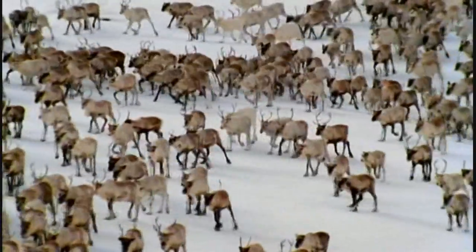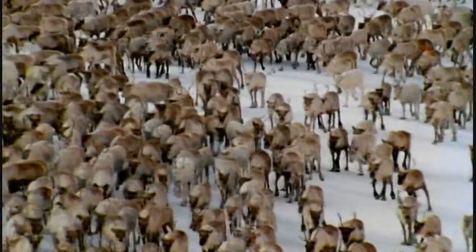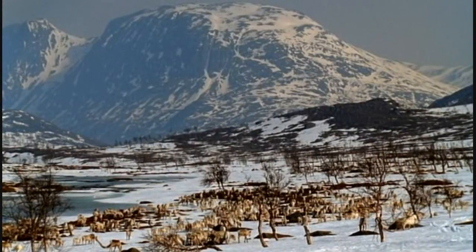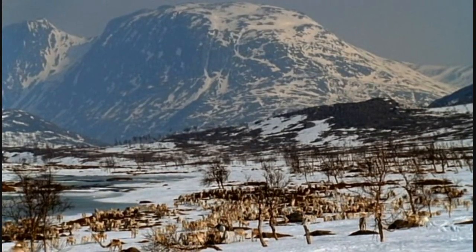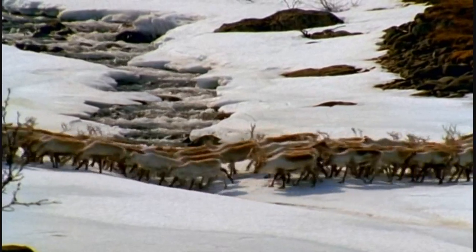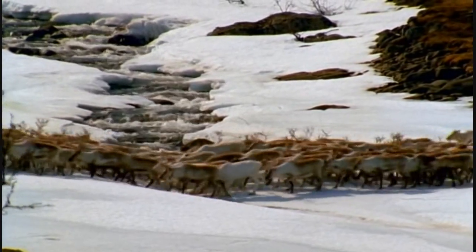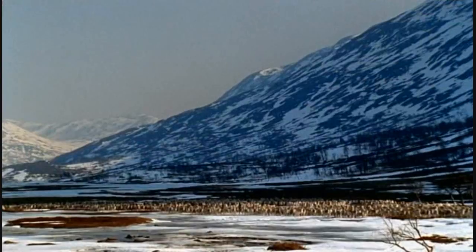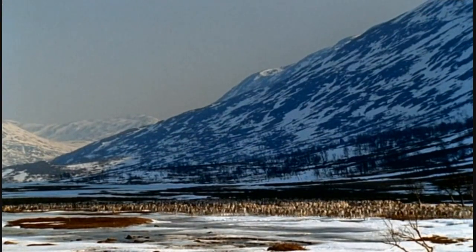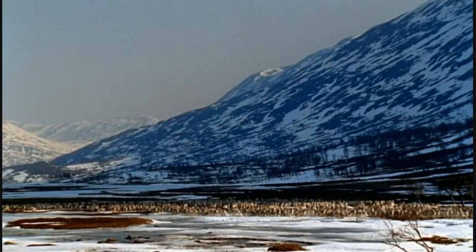The caribou's extreme energy efficiency has been shaped by their need to make long treks over snowy landscapes. Each year they move from more sheltered areas in the south where they spent the winter to more exposed coastal slopes where the females will give birth. Here the grazing is better and they find some respite from uncountable swarms of biting insects. But no one's yet braving these remote mosquito-infested regions to work on a robo-caribou, especially when there's more than enough inspiration much closer to home.